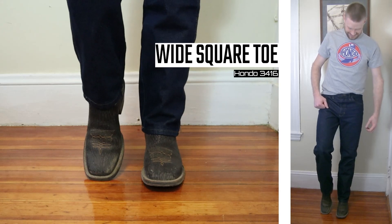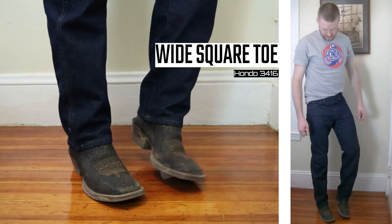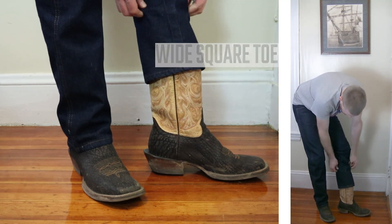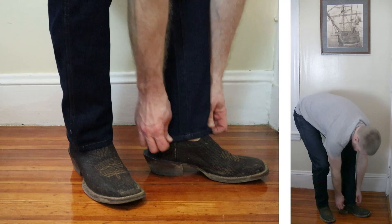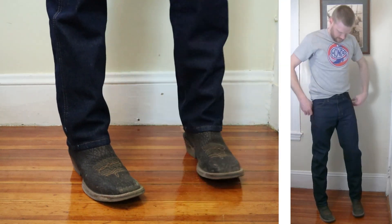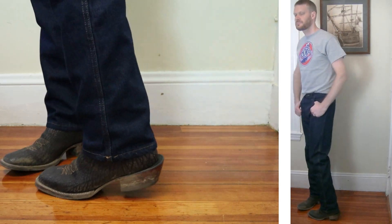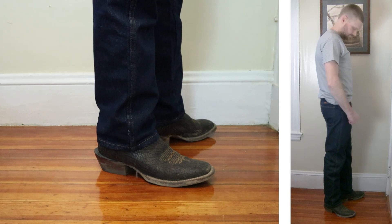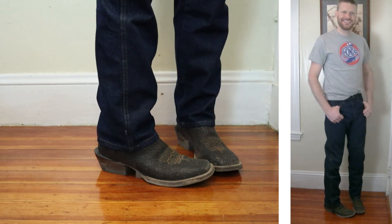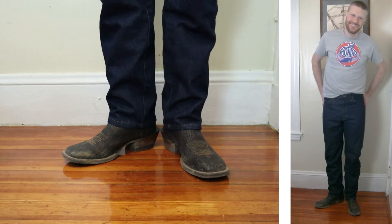Finally, here we have the wide square toe with a double stitched welt. This is the Hondo 3416. It comes up about 14 inches tall. It's got about a two inch stacked leather heel and it's also got a spur shelf. That spur shelf isn't doing anything for these jeans though since they are a little bit short. I still think it looks pretty good and overall I think I like this jean best with the square toes and the wider round toe boots.